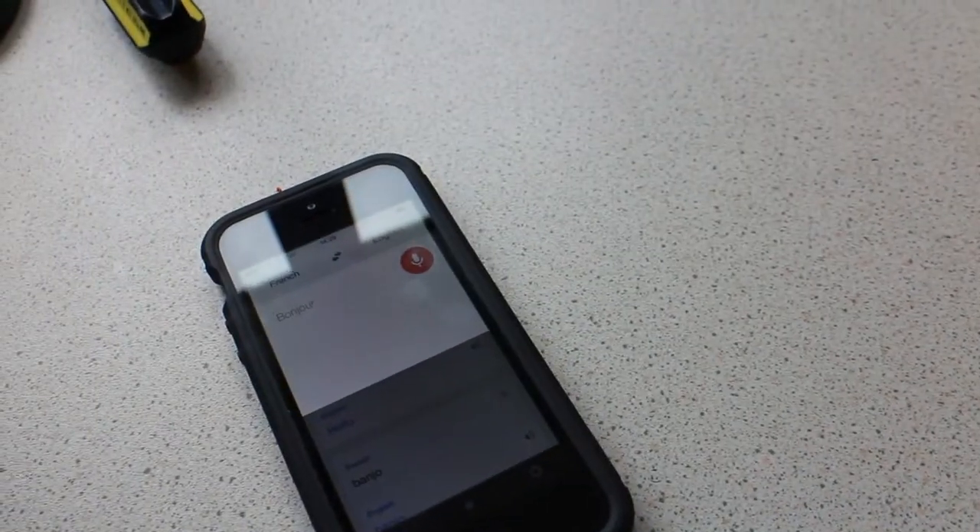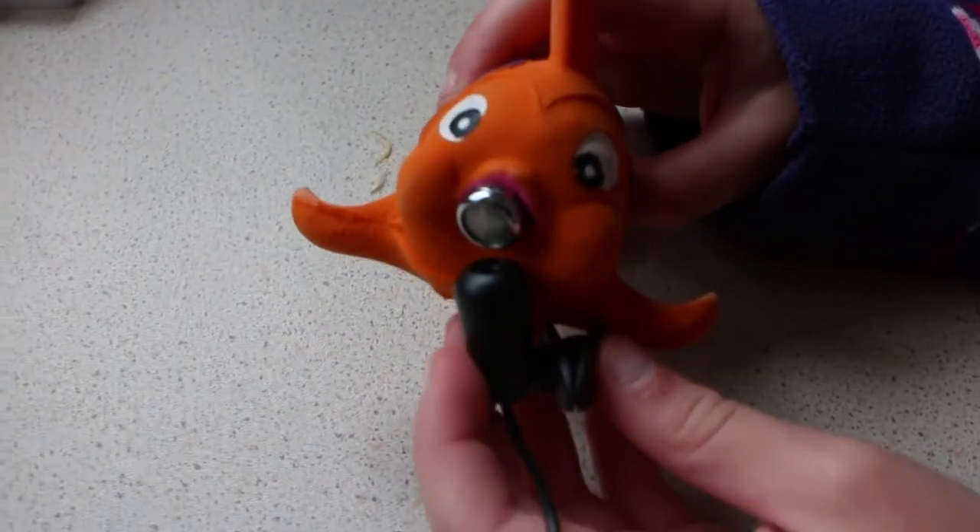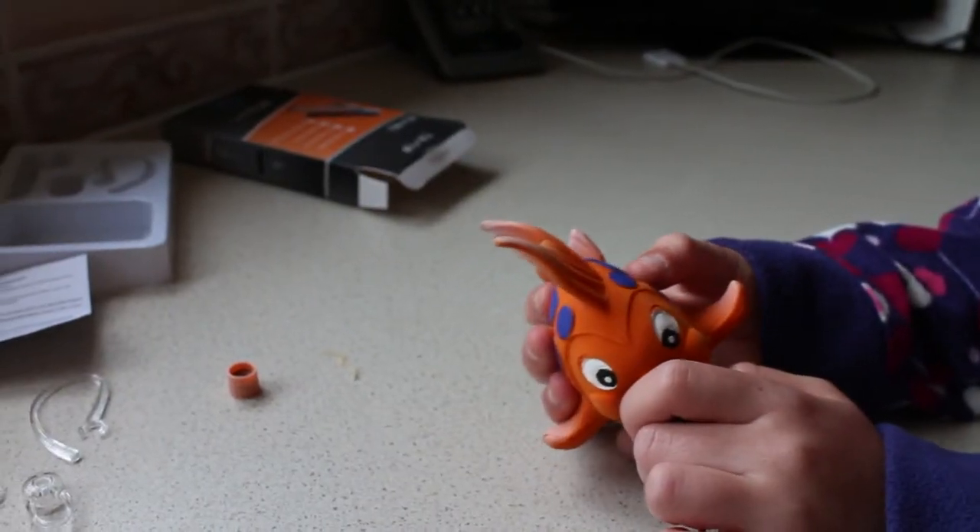Bonjour. He says hello. Now you listen. Hello. Let's try something else.